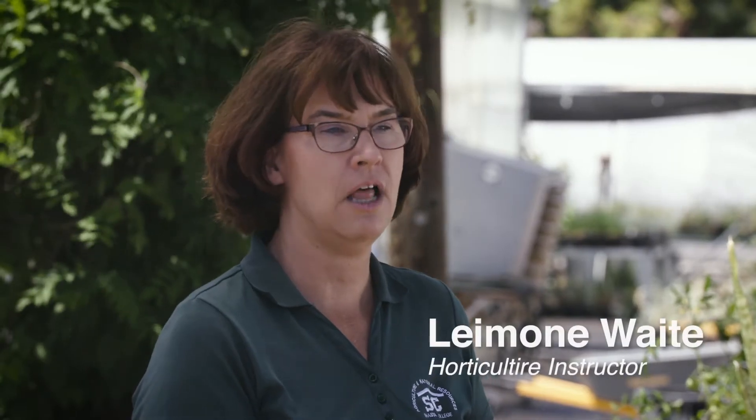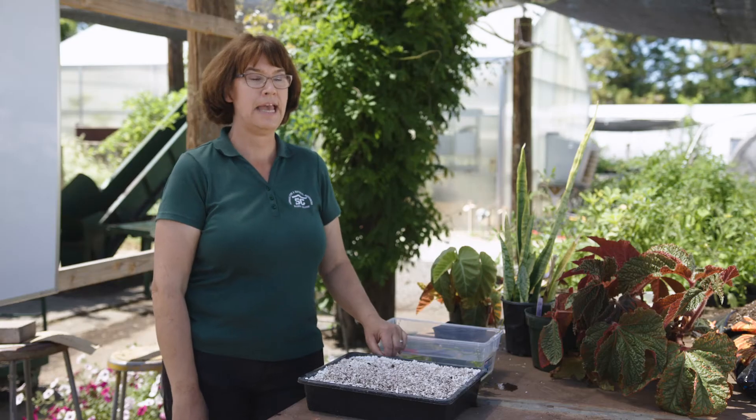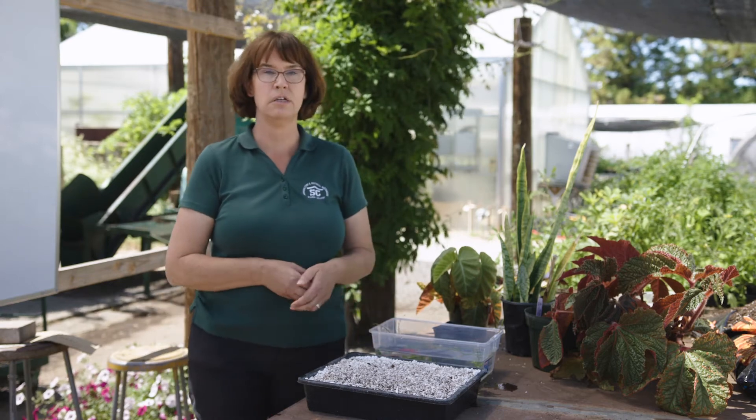Hi, I'm Leimone Waite with Shasta College Horticulture Department and today I want to go over how you start leaf cuttings. We're going to go over five methods that you can use to start plants using a leaf cutting.